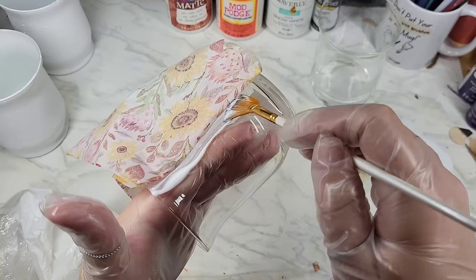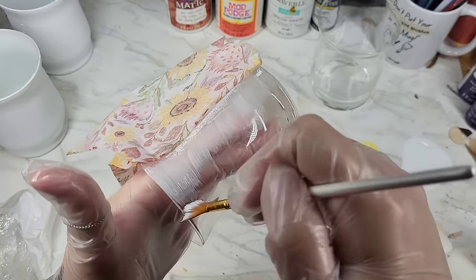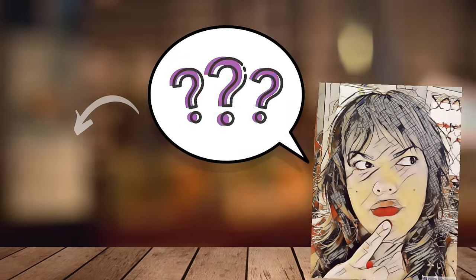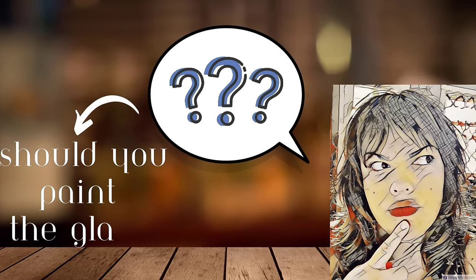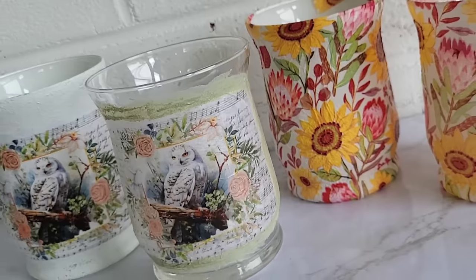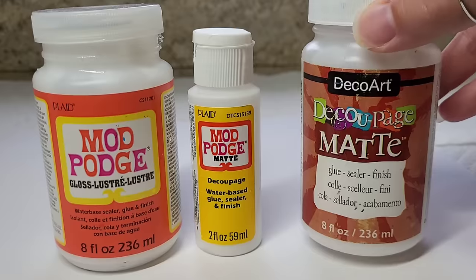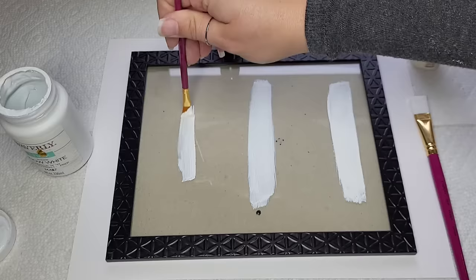I get asked a ton of questions every week about decoupaging — napkins, tissue paper, cardstock, all the things. But the most commonly asked question is: should you paint the glass? So in this tutorial, we're going to be going over just that, including the prepping, mediums, sealers, and paint choices.